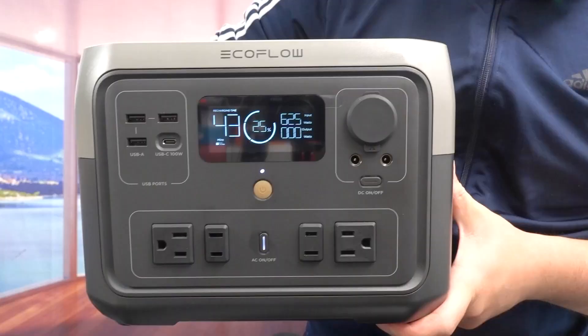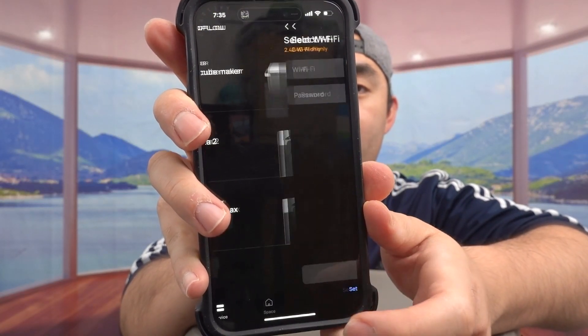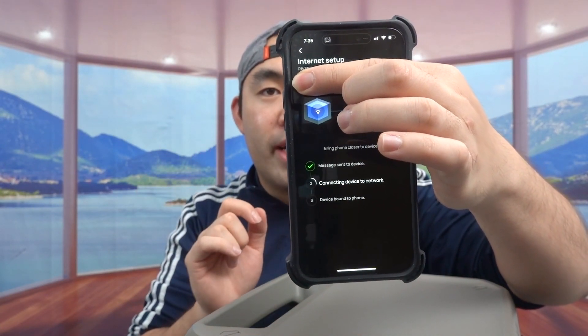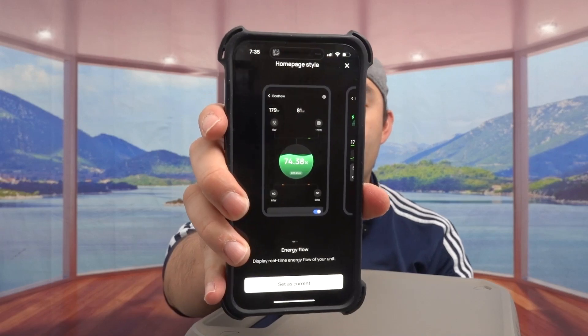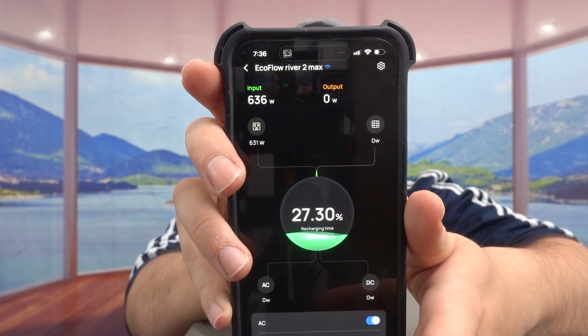Because it's an EcoFlow product, you can connect it to the app just like other devices. Download the EcoFlow app if you don't have it. Once you open it, I'm going to add the device and connect it via Wi-Fi. It takes a few seconds to load up. Once set up, you get display options — I'll use the recommended one and rename the device so we know which unit this is. This one is the EcoFlow River 2 Max.